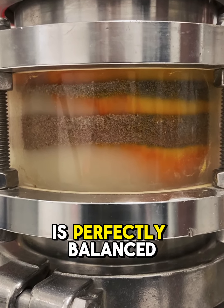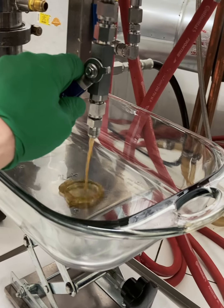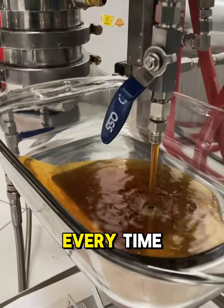The resulting blend is perfectly balanced, which is why we recommend it for high-quality biomass. CRX preserves the natural chemical compounds of the biomass while delivering a perfect, consistent final extract every time.